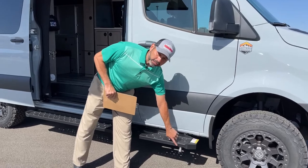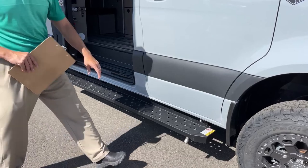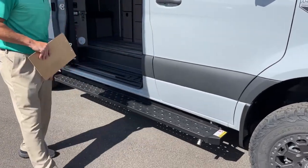Right here is our exhaust for our ESPAR heating system. As you can see it says caution — gets hot, be careful, don't sit on that spot.